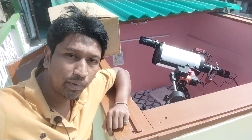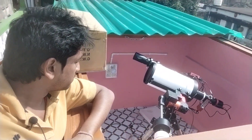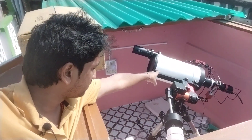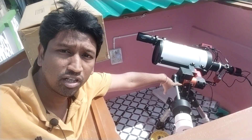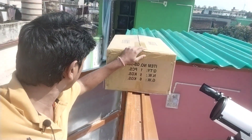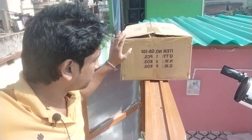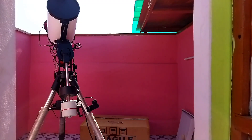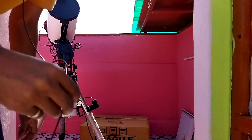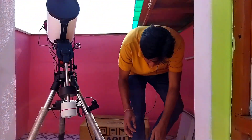Hi, this is Avinas from Jupiter Ashram Club and Observatory. Here is my observatory and here is my eight inch RC with a same body mount. Today I am going to unbox this new telescope which I just received. Let's start unboxing this new telescope.